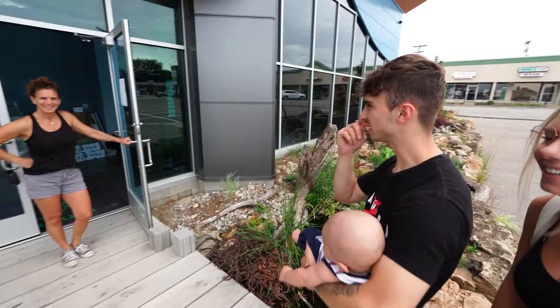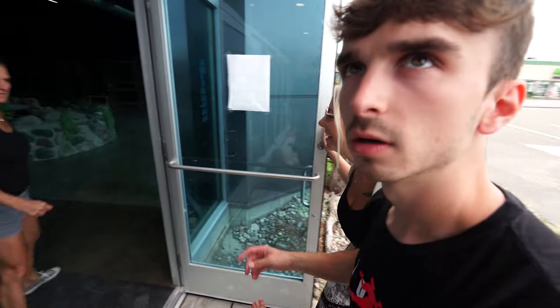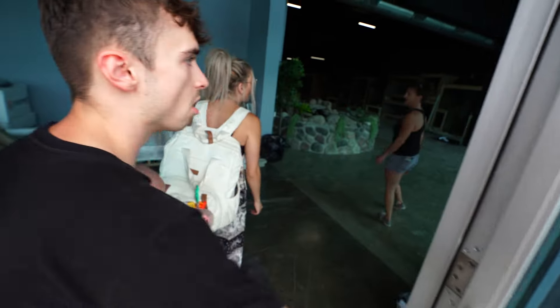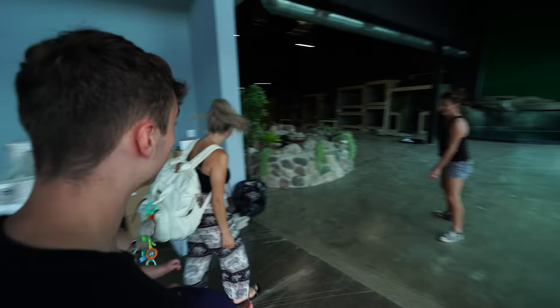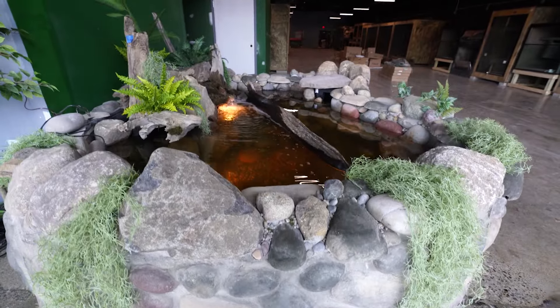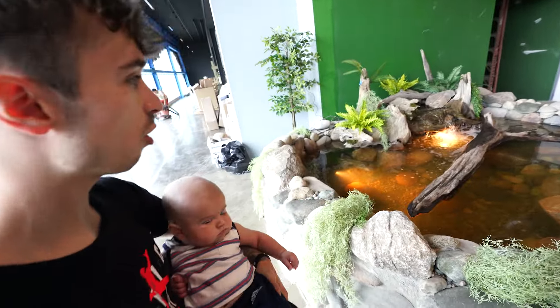Hey guys, perfect timing. I've got some exciting things to show you. What's that? I hear something. Oh my gosh — it's a freaking water balloon! We have water, and it's in a good way. It's not in a bad way. It's not a leak. Oh my goodness, this looks so good.